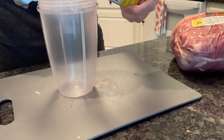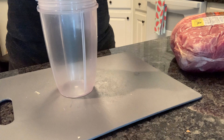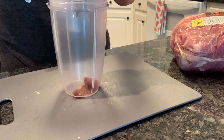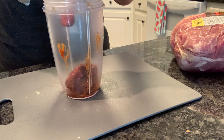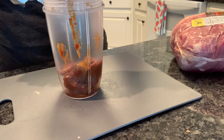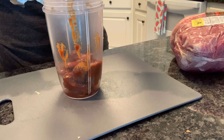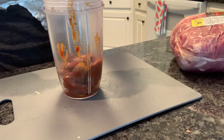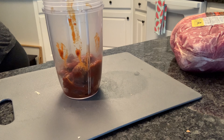Let's get that can of chipotles in adobo sauce and get it chopped up — pureed, whatever works for you. I have a Magic Bullet so I'm just going to use that. You could definitely use a food processor, blender, chopper, whatever you've got.